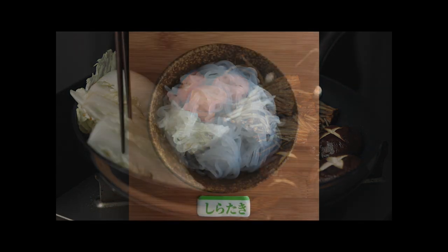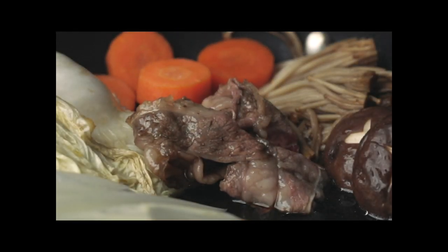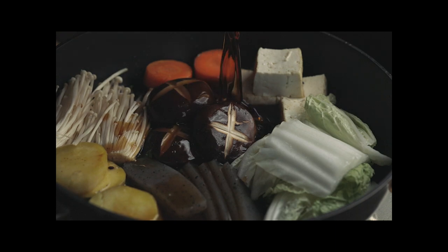Traditionally, a sukiyaki pot also includes shirataki, which is the white stringy version of konnyaku. I didn't include them in this video — I forgot. But you can take a look at another video where I make the second trial. It's going to look more complete.